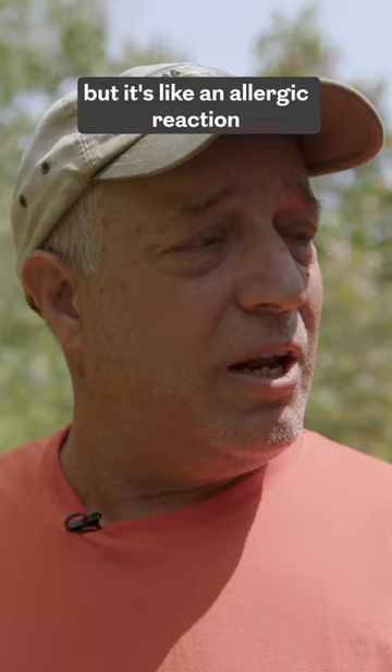It's part of the plant, but it's like an allergic reaction to a wasp laying an egg. The egg's probably already hatched and the larvae is in there, growing, and then eventually it'll burrow its way out.